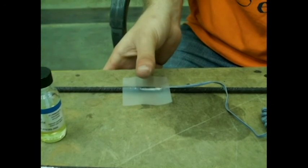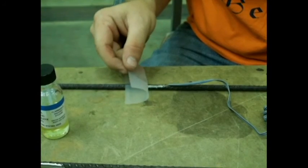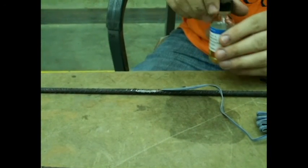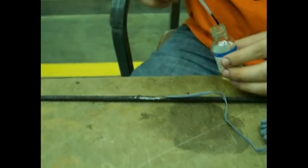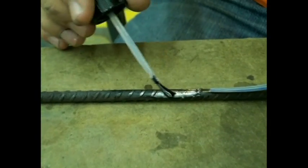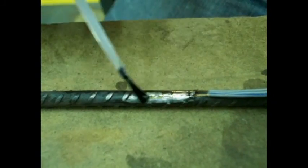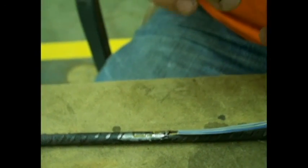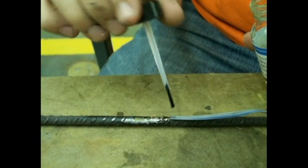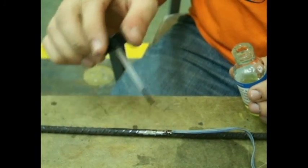In this procedure, an epoxy coating is applied to the strain gauge for protection. First, remove the plastic sheet. Apply the epoxy to the entire strain gauge, covering the lead wires as well. Allow approximately 15 to 20 minutes for the epoxy to dry properly. If the specimen is a bare metal specimen, the epoxy coating is sufficient protection for the strain gauge.